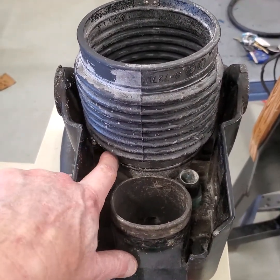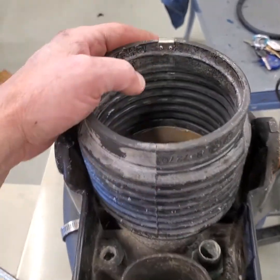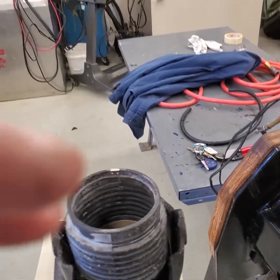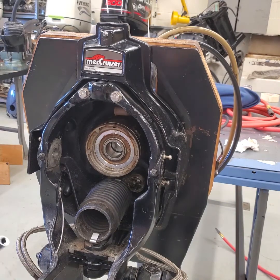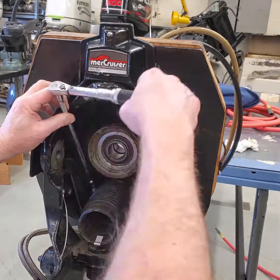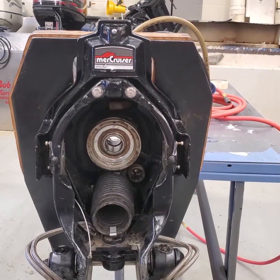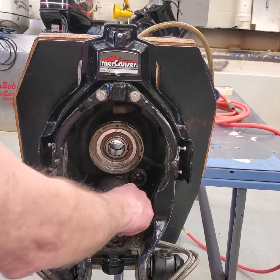I've got the bellows installed and I put the hose clamp here — I've tightened that to 40 inch pounds. The old style like this actually has a groove, and what you want to do is make sure that your bellows is installed top and forward, so usually the clip goes right in that place. The next thing I did was put the exhaust bellows on — same thing, I put the hose clamp on, slipped it into place, and torqued that hose clamp to 40 inch pounds.